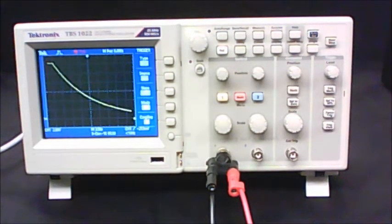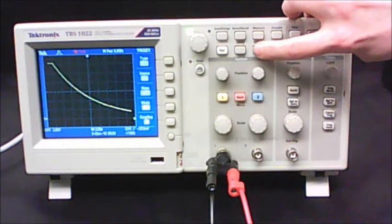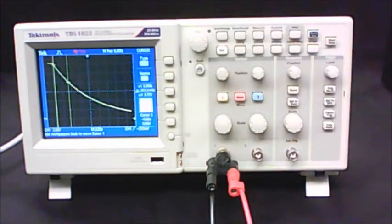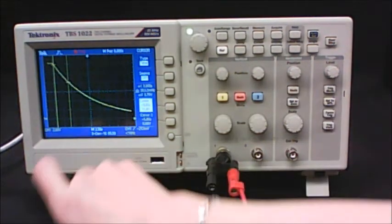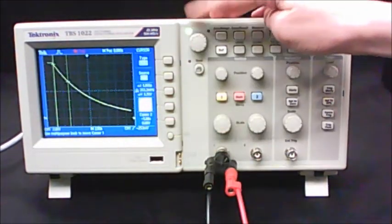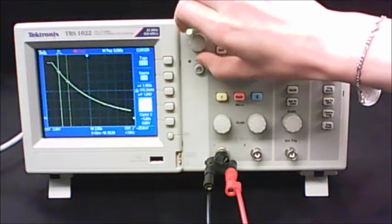We're going to take data off the frozen image using the cursor function. Press the cursor button at the top and set your type to Time. There are now two vertical lines on the screen — cursor 1 and cursor 2. When you've got one selected, you can use the knob to move it back and forth on the screen.